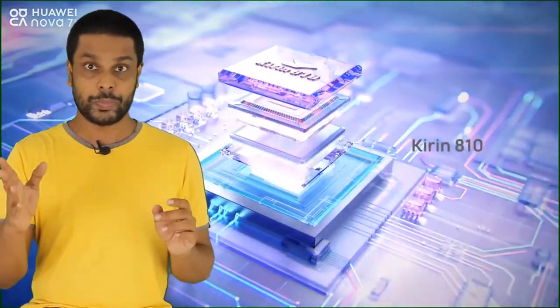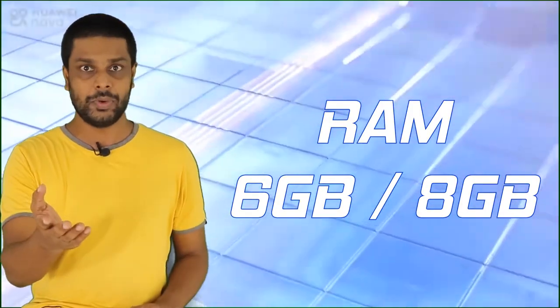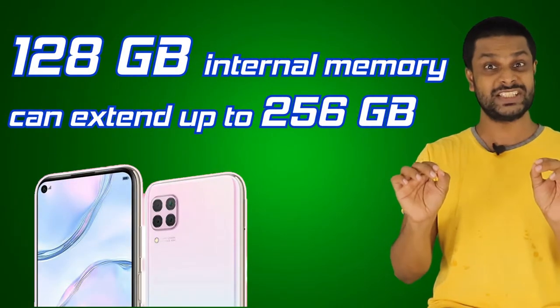It's an octa-core processor. You can get 6GB RAM, and there is also an 8GB option available. You can get 128GB internal memory, and you can also get a 256GB storage option.